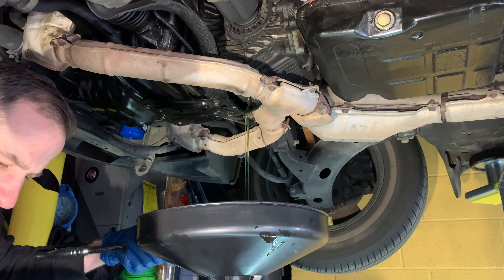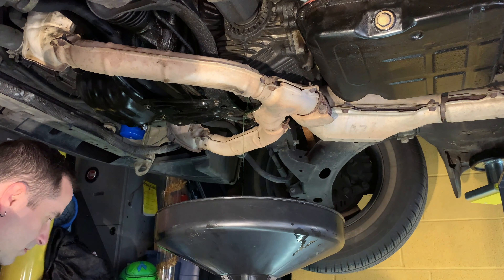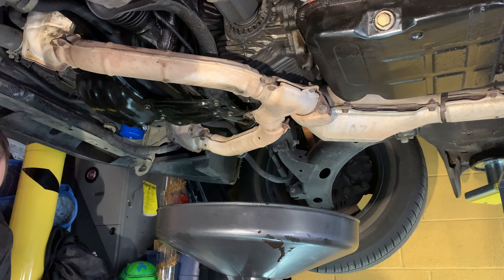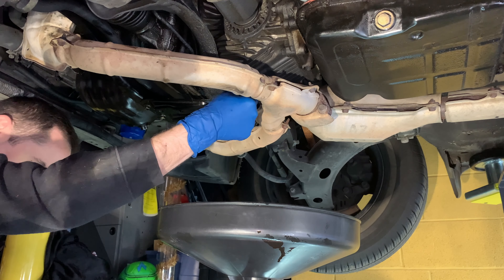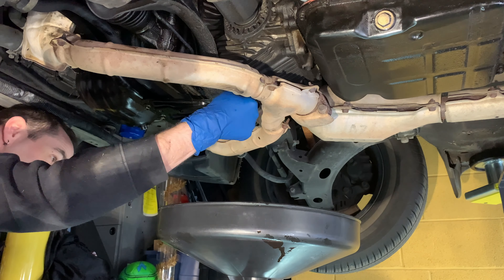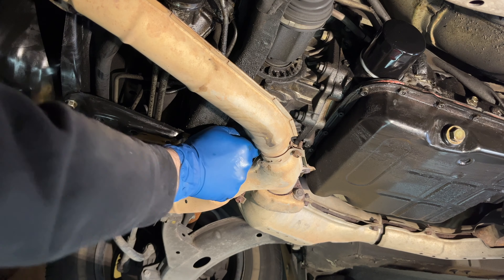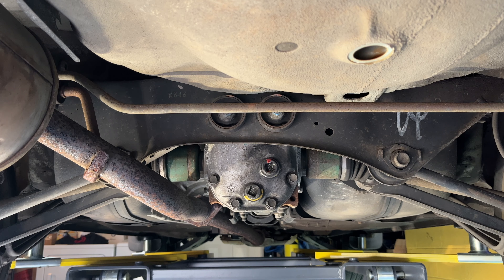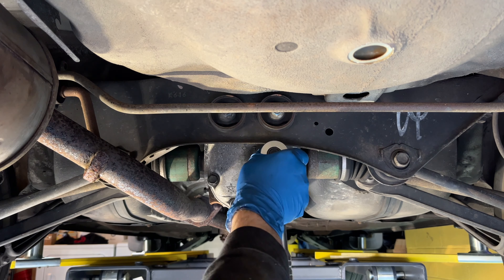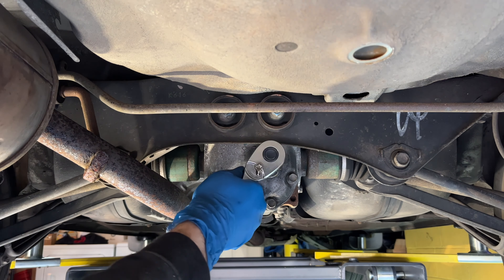The front diff is 1.28 liters, and this is the diff that needs friction additive. If you lift it up and turn your tires, you'll realize the front end of this car is the limited slip side. So I put the 80W-90 GLS in that. The rear takes basically the rest of two liters — it's 0.8 liters, so that's a 75W-90 weight.